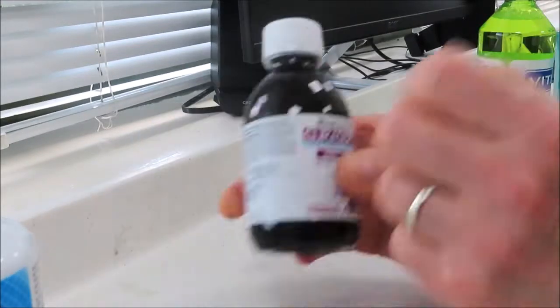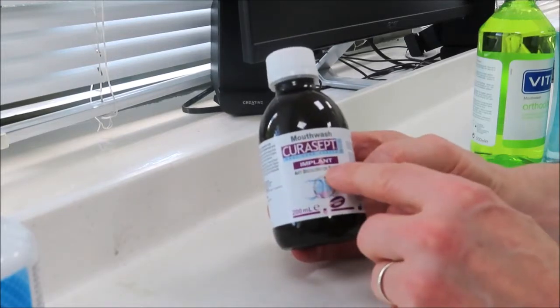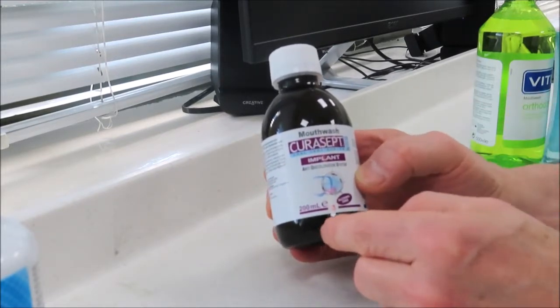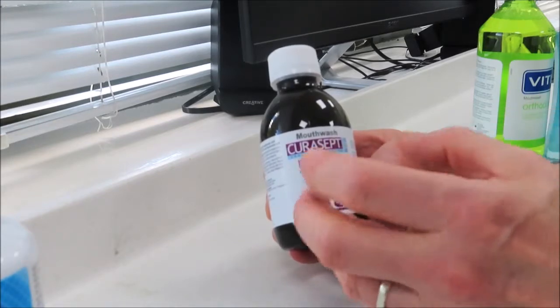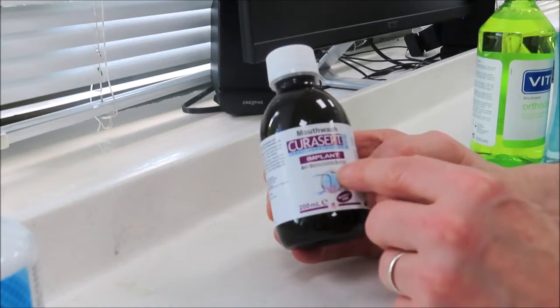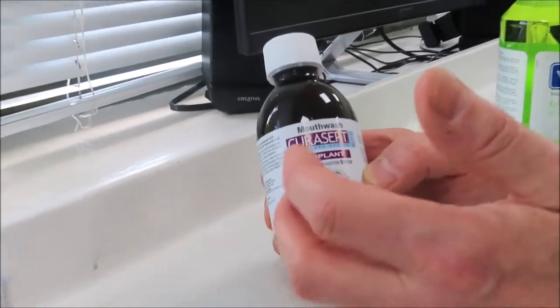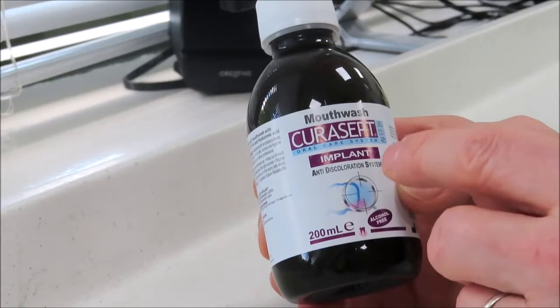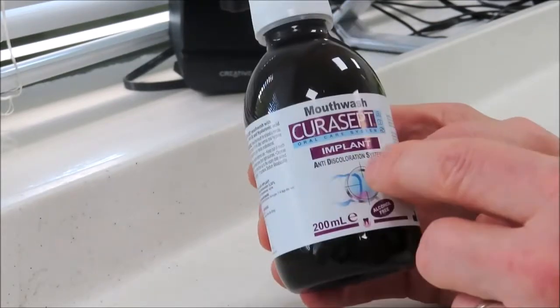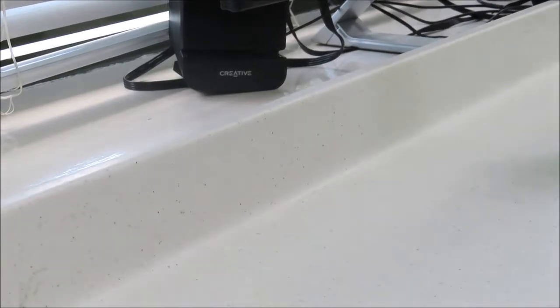Then we've got this one here which is specifically for people who have implants, and that contains a very small amount of chlorhexidine such that it doesn't cause staining. You can see it says here 'anti-discoloration system' — it's just that they've got low amounts of that particular ingredient. As a result that's a great one to use if you've got implants, which are quite difficult to clean around.